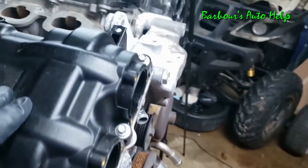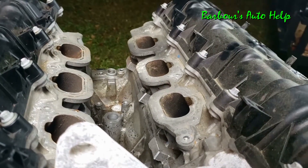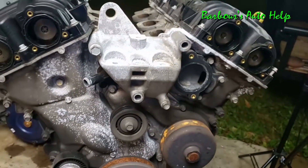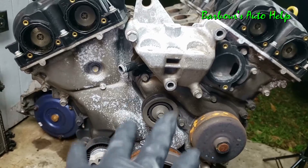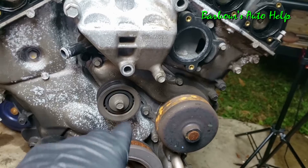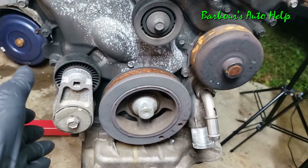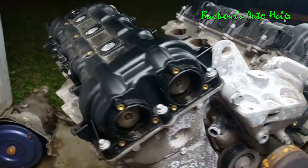Just beneath the engine block you have the upper and lower oil pans. On the top you'll notice there are some missing parts — there would be an intake manifold to sit right in this intake valley, but I did not receive that with this engine. On the front of the engine you have what's called a front engine cover or timing cover, and right on the front of that you have the water pump, an idler pulley, the harmonic balancer, and the serpentine belt tensioner pulley.